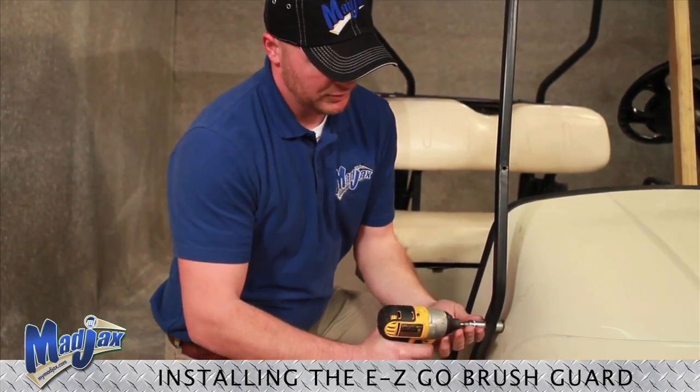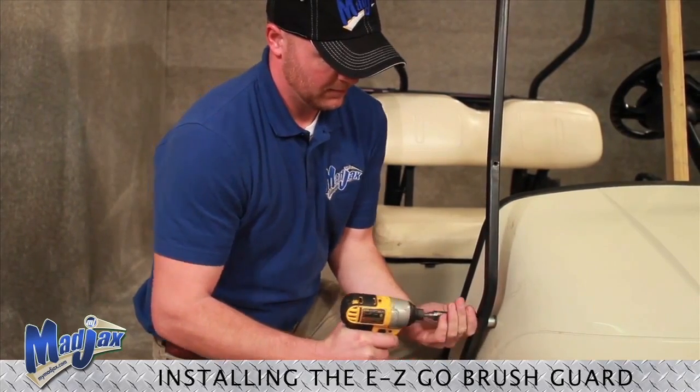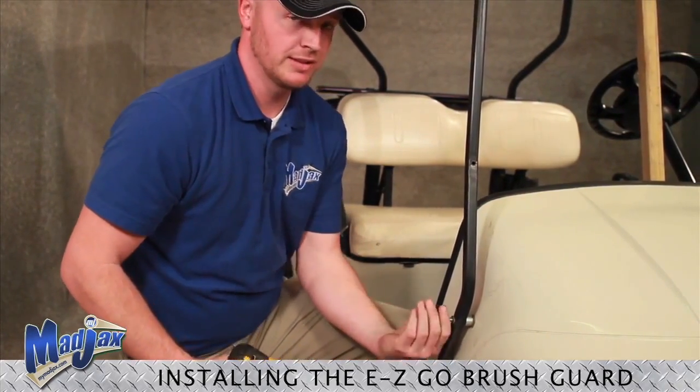Again, we will remove our two bolts. Be sure to keep all your hardware, we will use it later.